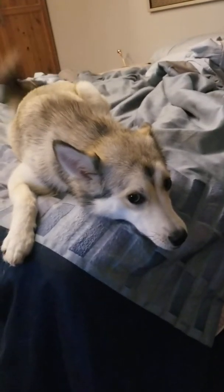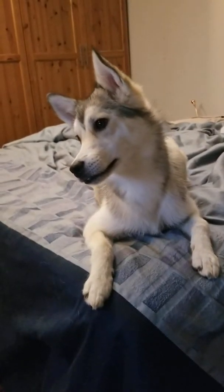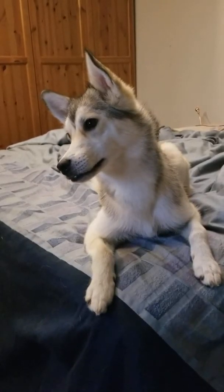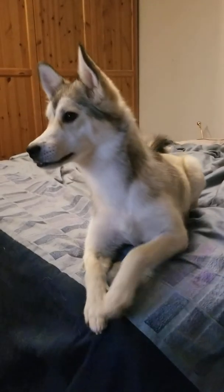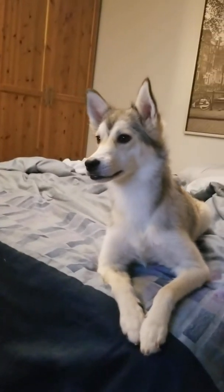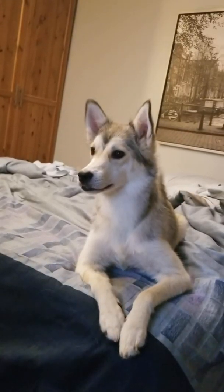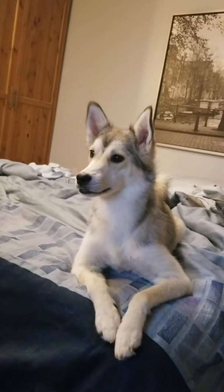Nothing again, guys. That did catch his attention though — it catches his attention, so that was funny. All right, so another suggestion you guys left was wolves howling. In a previous video we did a lot of dogs and huskies howling, so we're gonna try wolves howling.